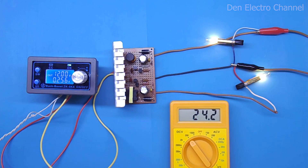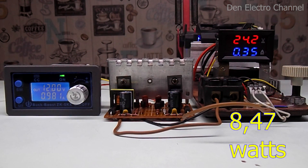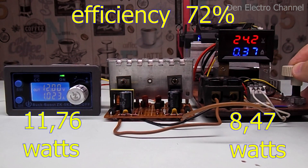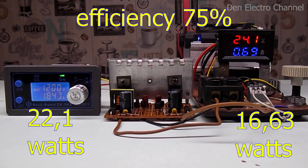I checked the converter on the bulbs, so now we can move on to the real test. I have connected the electronic load, which allows loading the converter to maximum power. Rotating the regulator gradually increases the power. At a voltage of 24.2 volts and a current of 350 milliamps, the output is approximately 8.5 watts. The input is 12 volts at 980 milliamps, which is almost 11.8 watts — giving an efficiency of 72%. Increasing the load to nearly 700 milliamps raises the efficiency to 75%.